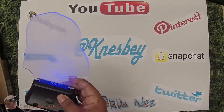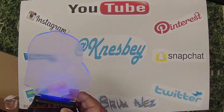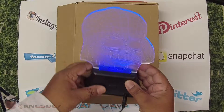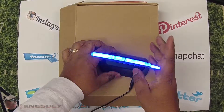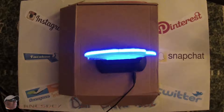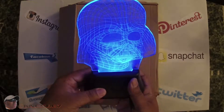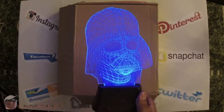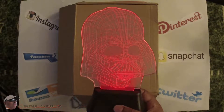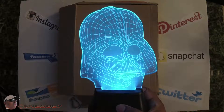Right now you're seeing it against a white background so you're not really getting to see it well. Let me put this box back up here so you have a darker background — you'll be able to see it better. Okay, now you can actually see it. I'm going to turn some of the lights out so you can get a better idea of what it looks like. Now we're in business — now you're really getting to see this thing. See, when you look at it, it looks like it has depth to it — Darth Vader popping right there.